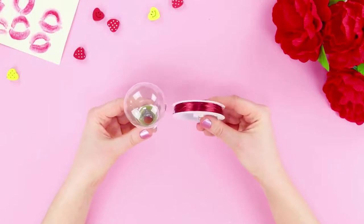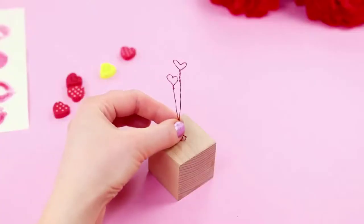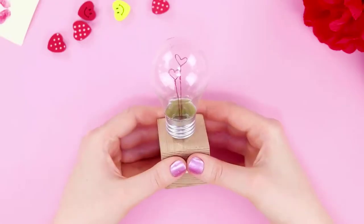For the first life hack, you need a red wire and a light bulb. Bend the wire to form a heart. Make two hearts and fasten them to a wooden cube. Take the inner parts of the light bulb and cover the heart design with it. Fasten a message of love.